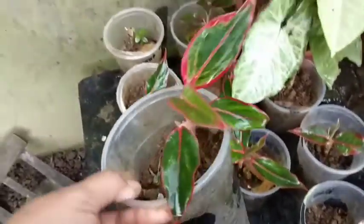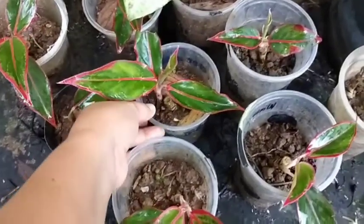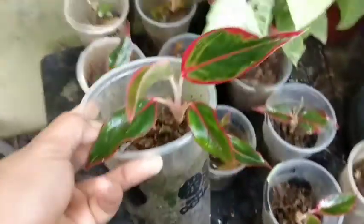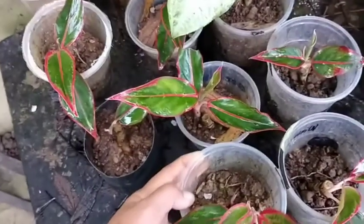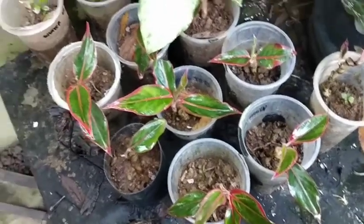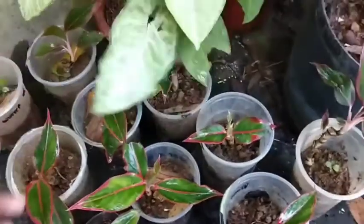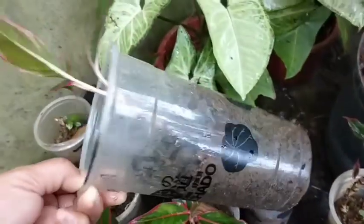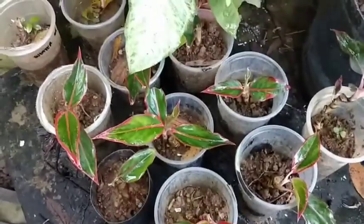So ito naman, akin to. Dito ko nilagay, nilipat ko dito kasi dun sa bahay ko, tagal na niyang tumubo. So nilipat ko dito yung mga Aglonema na lipstick. Marami yan sila — nilalagay ko lang sila sa recycled na cup sa Merto, yung mga pinag-inuma na ng mga pinsan ko guys.